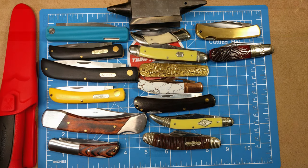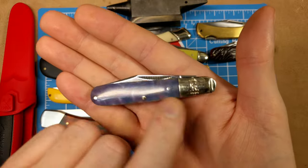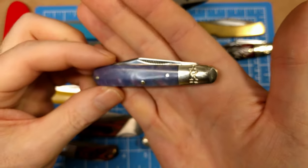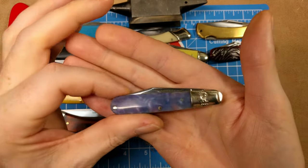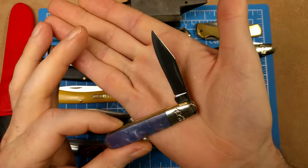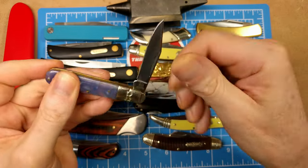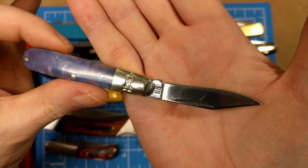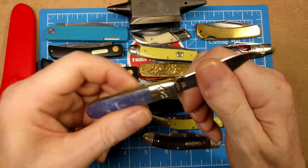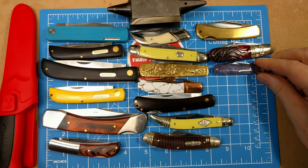Up next we have the Rough Rider Purple Swirl Small Barlow, model number RR2153 at $9.09. You get a nickel silver bolster with purple swirl handle on this smaller barlow — 2.88 inches closed. It has a mirror finish stainless clip blade with match drag pull and half stops. A great little fifth-pocket knife from Chicago Knife Works.